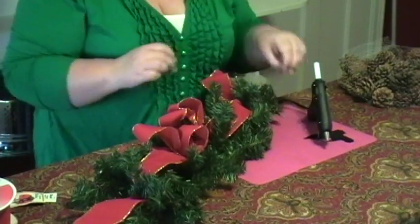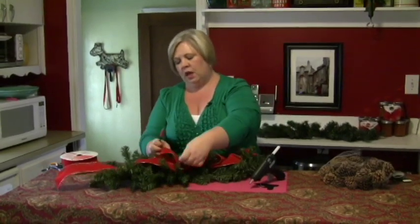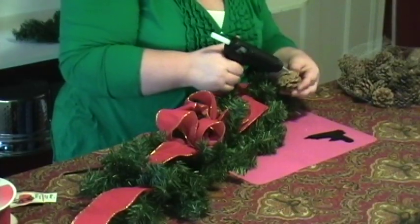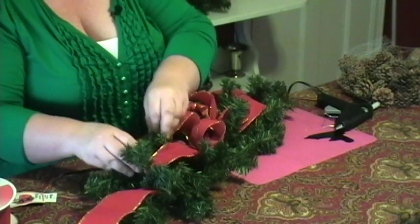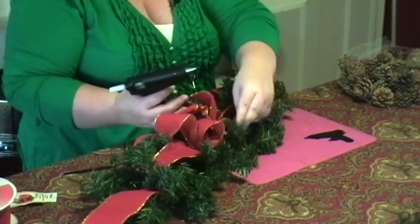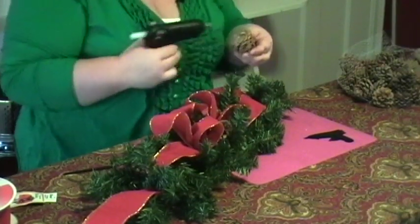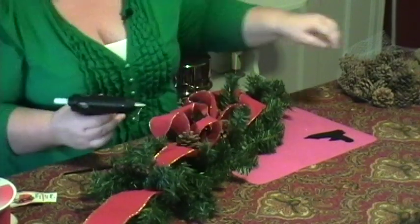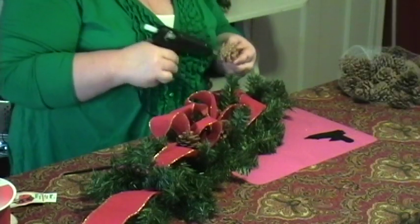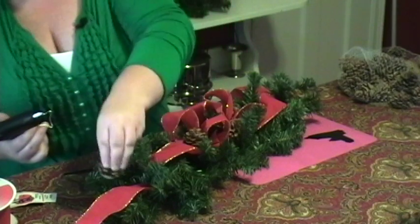I can use this tool to sort of hold it in place if I want. This comes with a few other tools and it's really nice, because I've done floral arranging for several years now and I can't tell you how many burns I've gotten — so these are really nice. I'm just going to fill in as much as I want with some pine cones. You can use white pine cones or pine cones that have a little glitter on them. I usually put the bigger pine cones toward the center and some smaller ones out toward the edges.